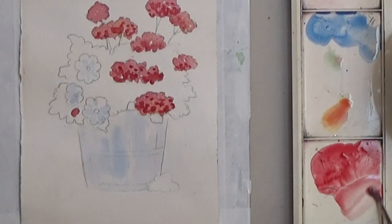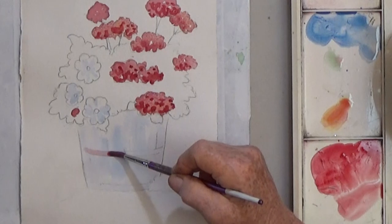To finish the bucket, put a light band of red and suggest a few darker blue lines.